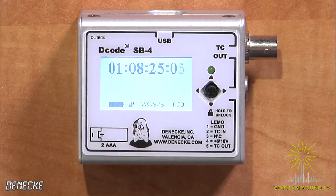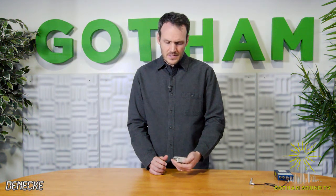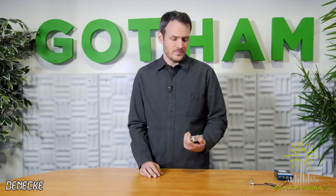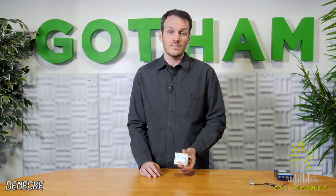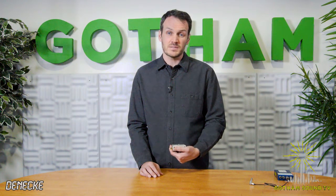So that is pretty much the Dennecke SB4 in a nutshell. It's $425 and it's available now. It's a name you know and love because it's Dennecke. One of the big selling points, besides the display, is that it's made here in America. And honestly, Dennecke's customer support is second to none — I've emailed on the weekends and gotten responses within an hour.